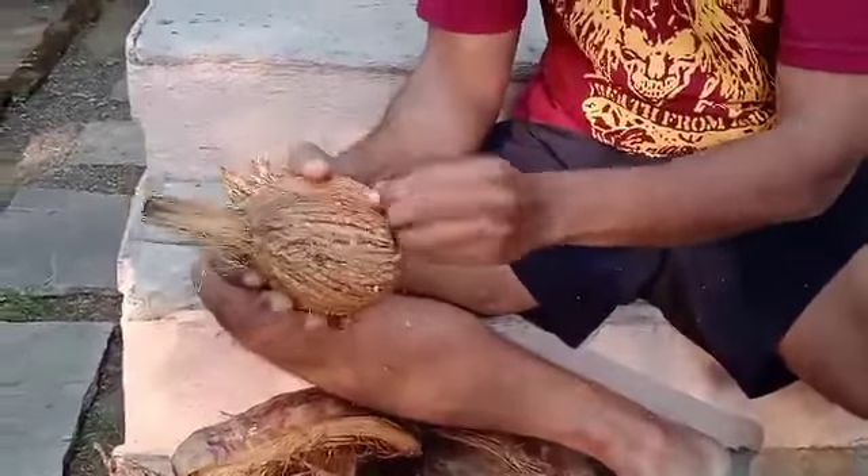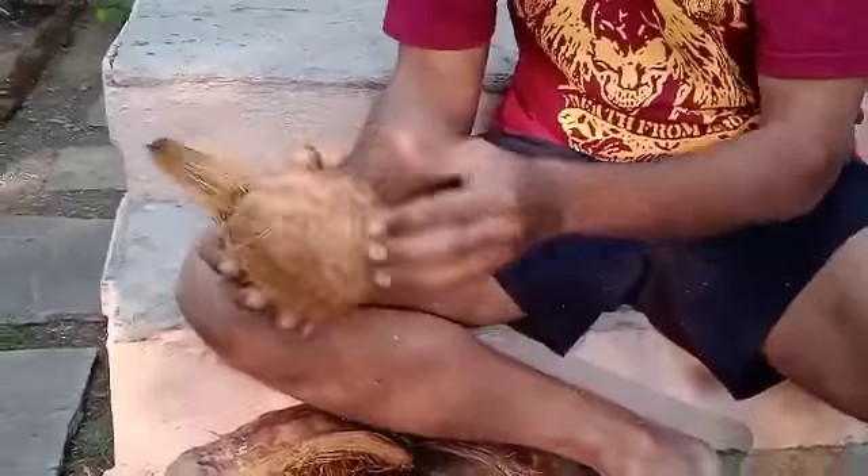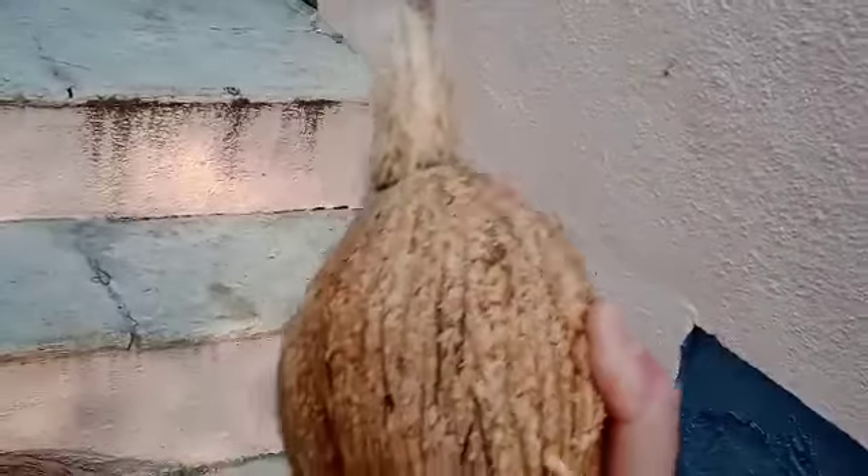It's a big coconut and it's got a lot of water — can you hear it? It's got a lot of water in it. I'm looking forward to breaking this up, drinking the water, and then shredding it.